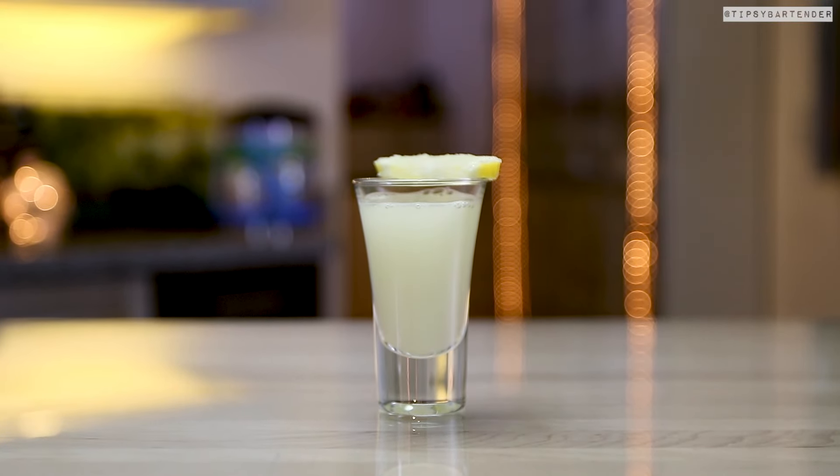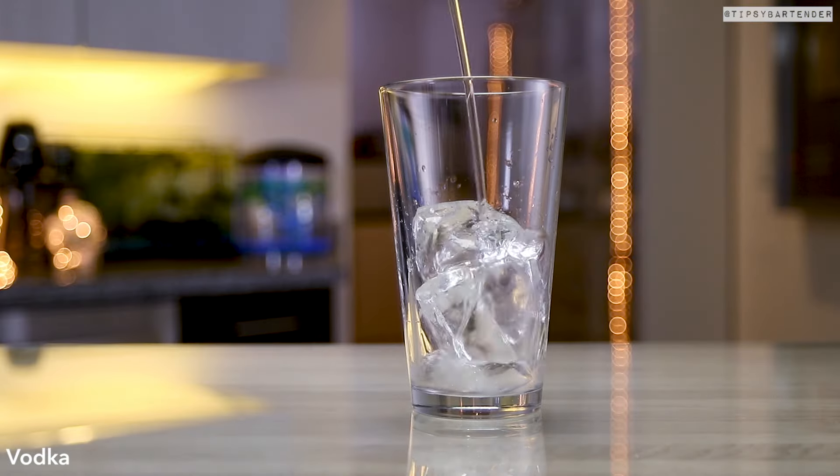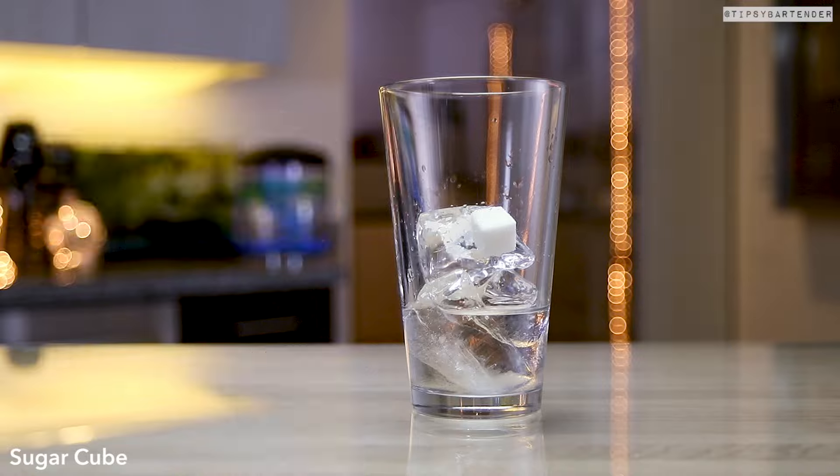All right, on to the lemon drop now. Ice, follow that with some vodka. I got all kinds of people staring at me, rolling their eyes.